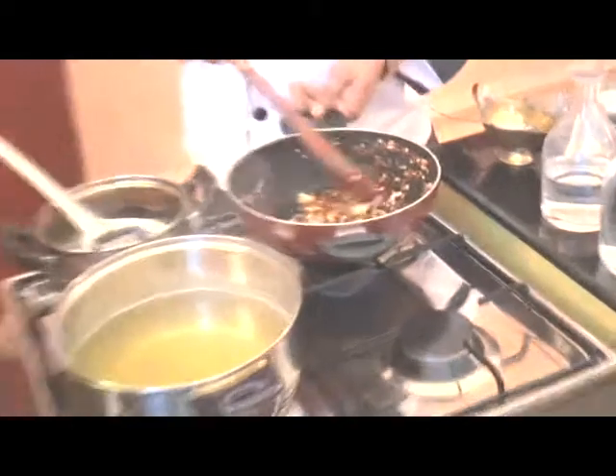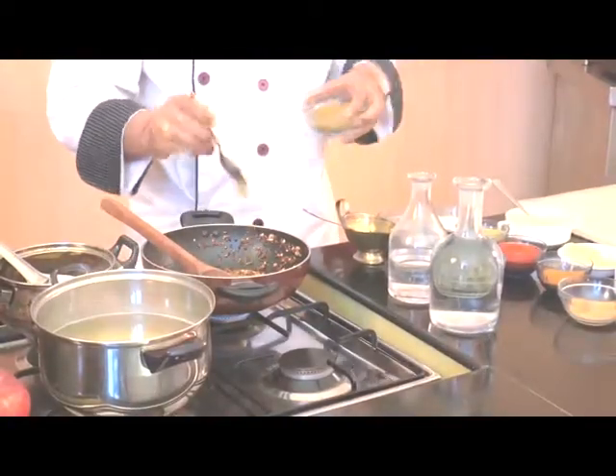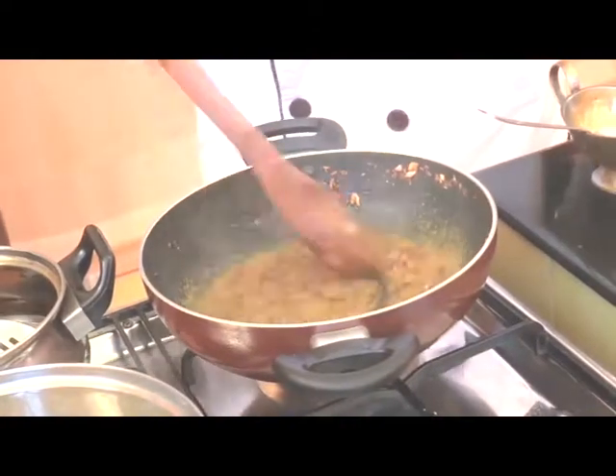You can see this mixture is now very well fried, so now we'll add some spices: coriander powder, approximately 1½ teaspoons, and turmeric powder — we are putting it for the second time. Now we'll add water and cook it for a while.